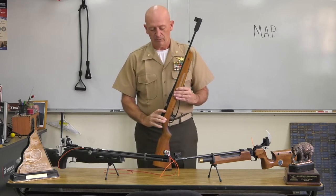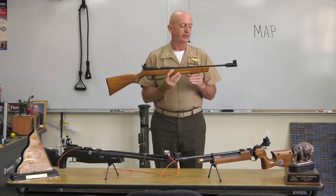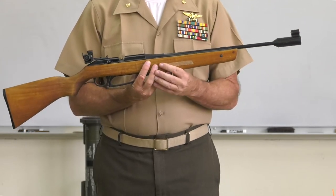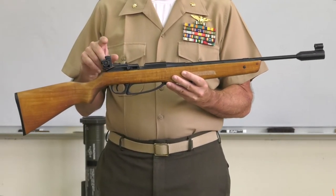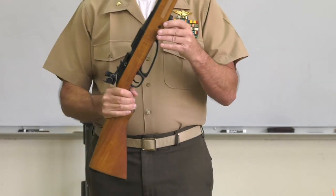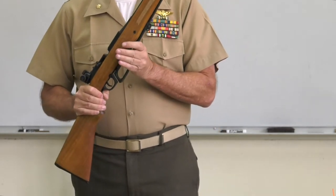Now let's describe the rifle. This is the Daisy 887 — this is the basic rifle most people start off shooting. This is the barrel where the projectile travels out the muzzle at the end. Here is the front sight. Further down is the action. This is the rear sight, which is a peep sight. Here is the stock and the butt of the rifle. This is the trigger guard, this is the trigger, and this here is the charging handle. You can also attach a sling at the sling swivel attachment point here.